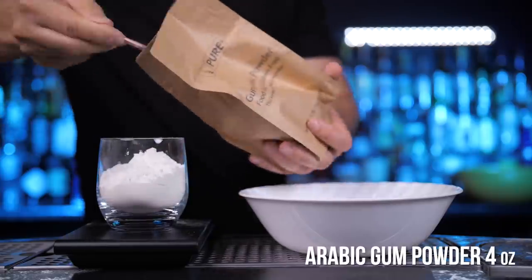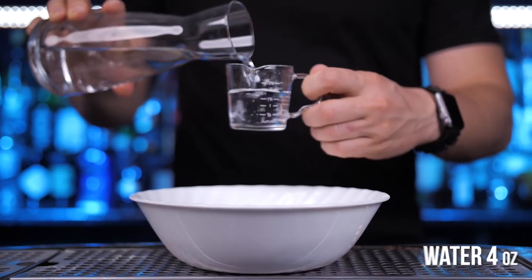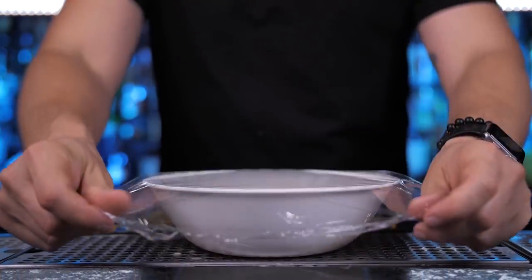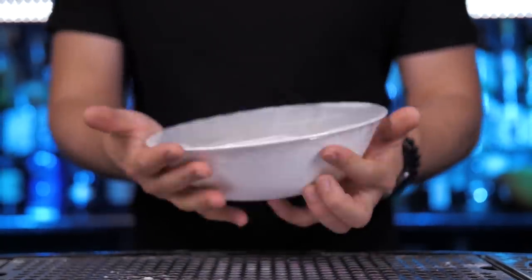Add four ounces of gum Arabic powder into a bowl and pour four ounces of water. Stir it together for about two minutes. Cover with some plastic wrap and leave it on the counter overnight.